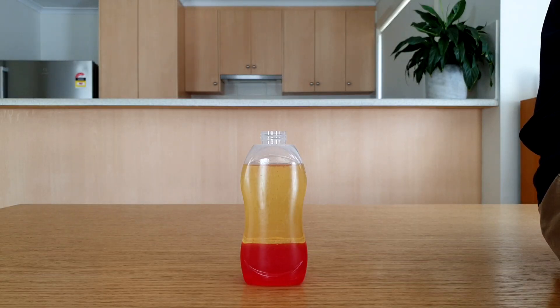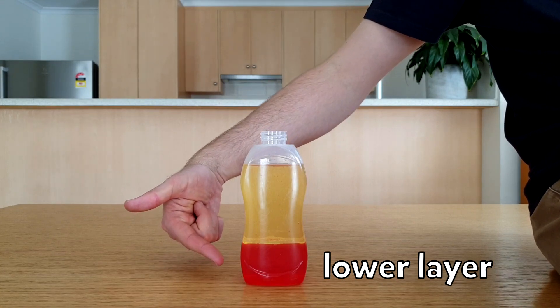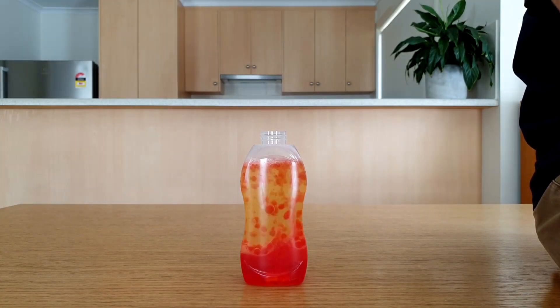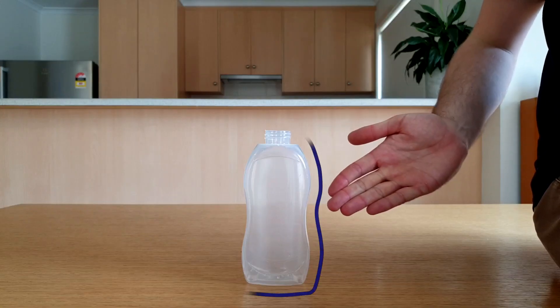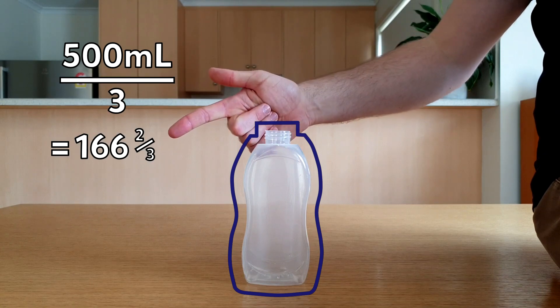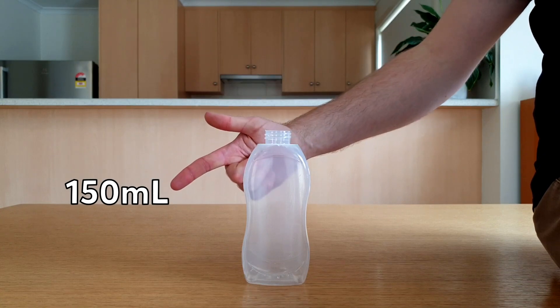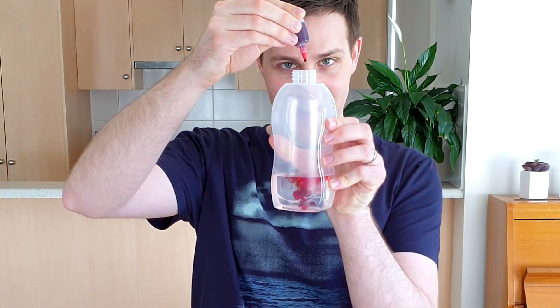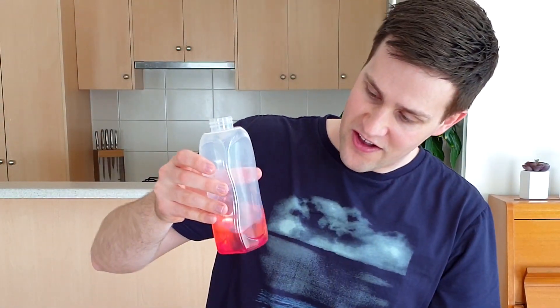Do-it-yourself lava lamps have three parts: a lower layer, an upper layer, and an activator. To get started, we'll need to do some maths on an empty bottle. Measure the volume of the bottle — mine was 500 mils — and divide this by three. Then round this down to the nearest multiple of 50. Add this amount of water to the bottle, along with 10 drops of food colouring. This will form our lower layer.